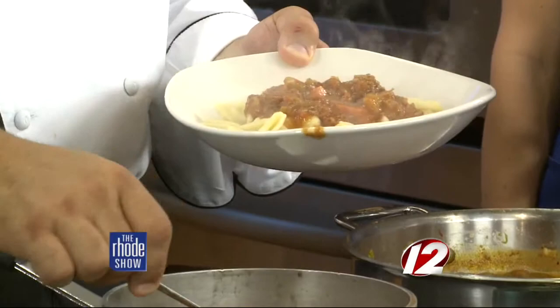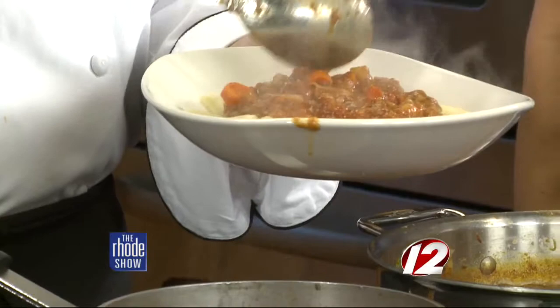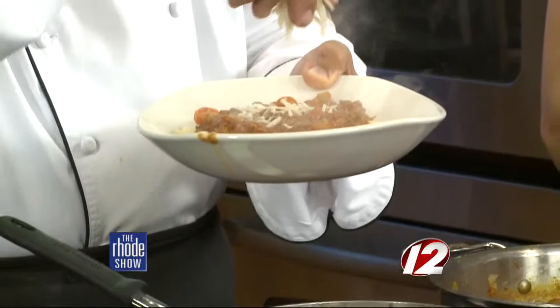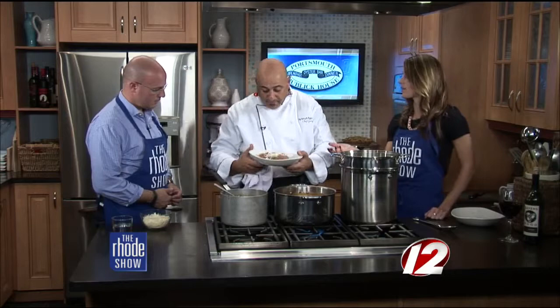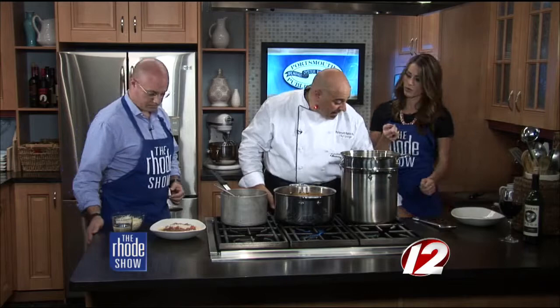Is this something you have at the restaurant? Yes — actually today we launched our brand new menu last night. Everyone knows every couple months I change up my menu. So I launched a brand new menu and this is the star. I like meals like this, especially around this time of year with the weekend right ahead.